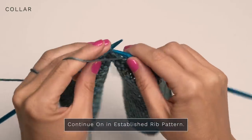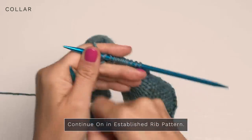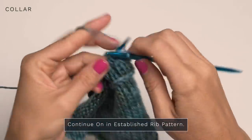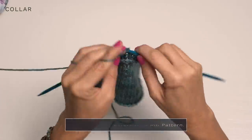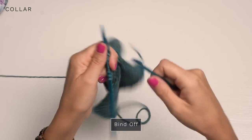Continue knitting the Vs and purling the bumps across all remaining rows. When you've completed all your rows, you're just going to bind off using your preferred bind off method.